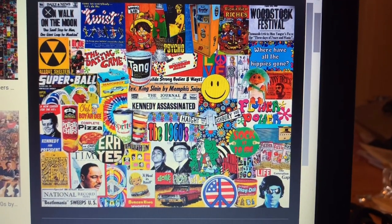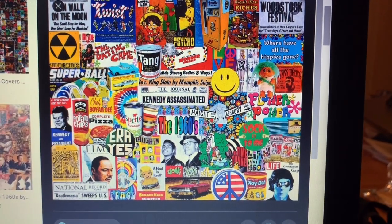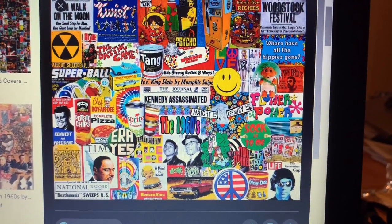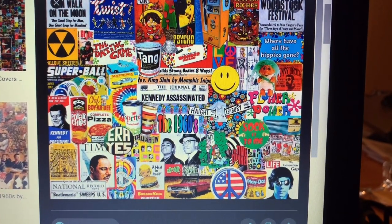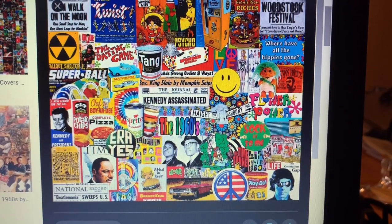For the first time period I chose to look at the 1960s. While looking at this collage from the 1960s, I noticed that they used a lot of clip art, they are very colorful, and the themes are based upon individuality and independence.